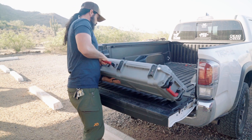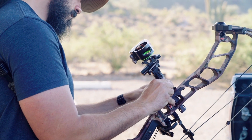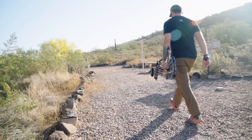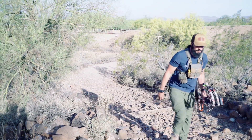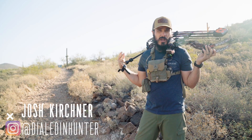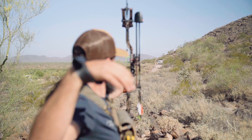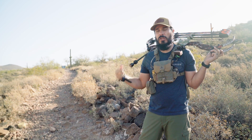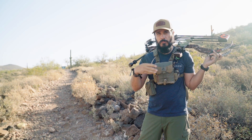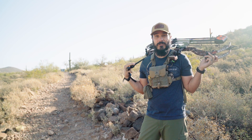Eric and I are at the archery ranch today — a beautiful spring morning here in Arizona. Aside from getting general practice and repetitions behind the bow, today I'm going to put a big focus on long range shooting, from 60 to 100 yards. This is another step in the process of getting my bow ready for hunting season, and I think it's a critical step that ultimately provides a lot of confidence in the field.